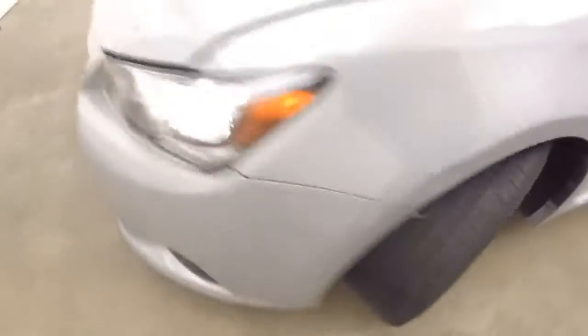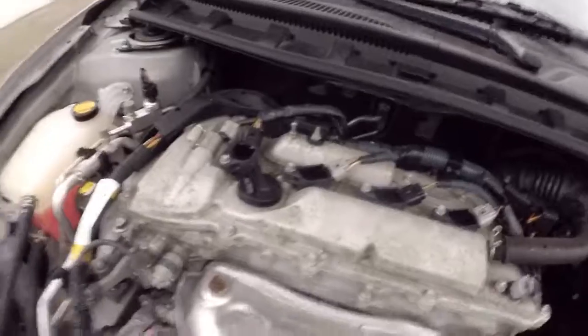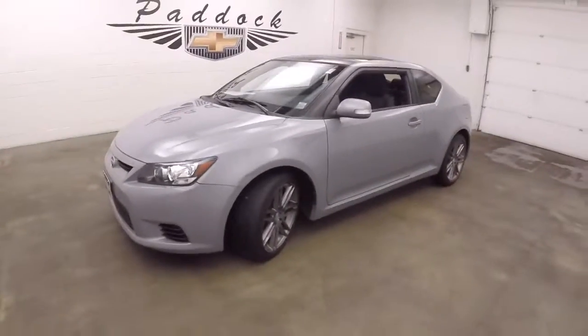Looking underneath the hood, you get a 2.5 liter engine. Gives you plenty of power to get that sporty feel but still good on gas. It's a 2013 Scion TC.